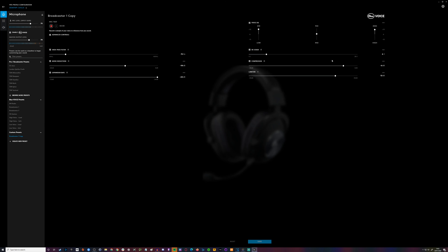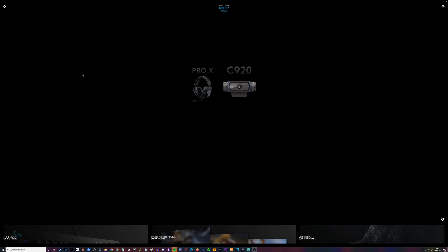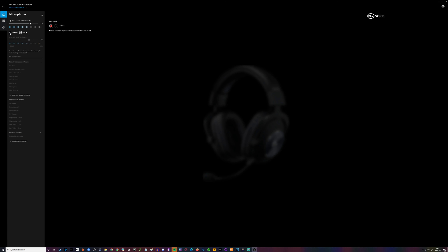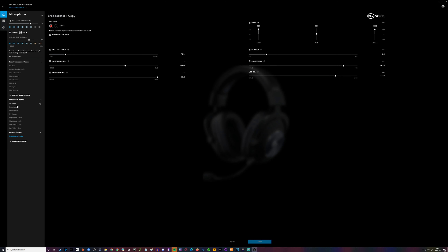Here we are in the G Hub software. As a default this is what you see — there's the CMR C920 webcam and the Logitech G Pro X. In here I have enabled Blue Voice. So a minute ago when I was doing the review I had it set — you can see you've got different options to go through.